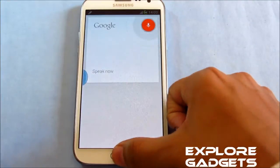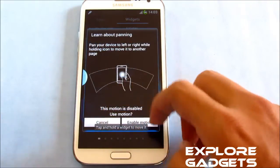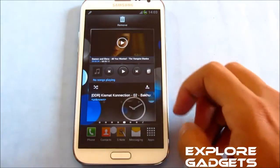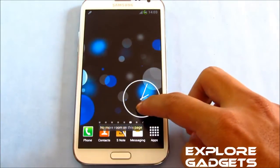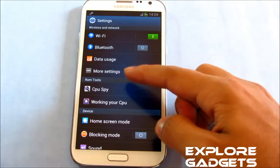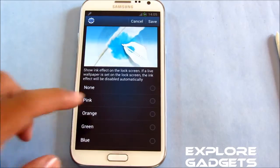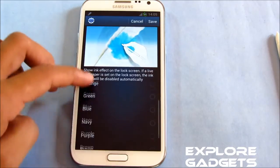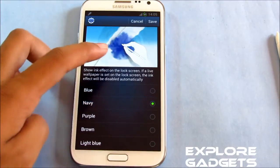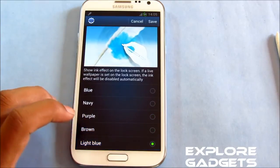Google Now works and you also get the Jelly Bean analog clock widget — really cool, looks good. In the settings menu you get ROM tool options that have been added to this ROM. You also have an ink effect with more colors added, like navy, purple, brown, and light blue — you get a preview right there.